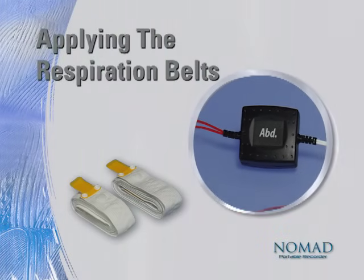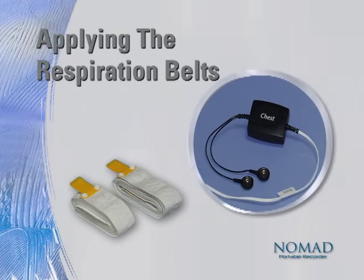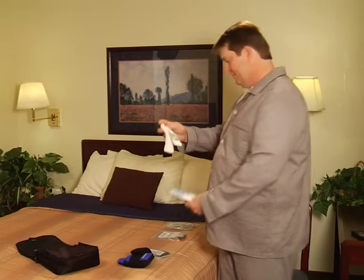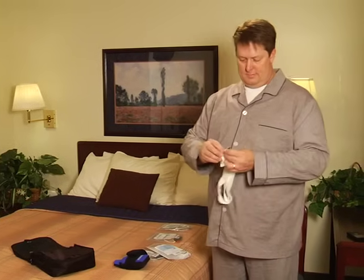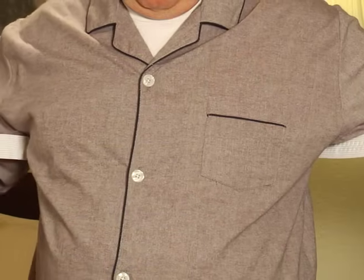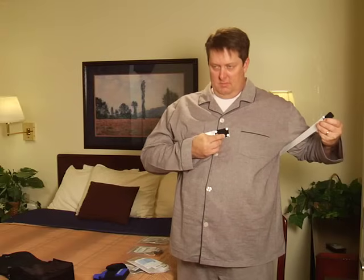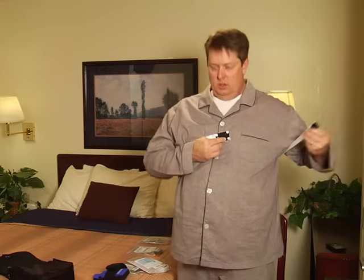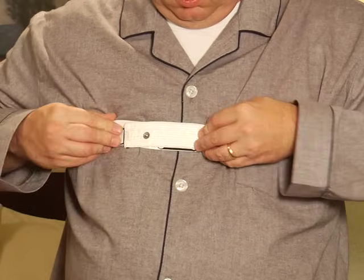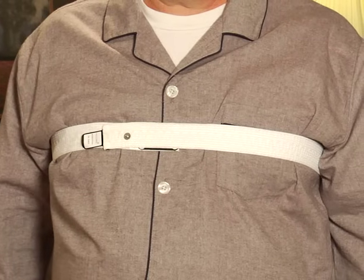Applying the respiration belts. Let's begin to apply the Nomad sensors. To start, you'll need to identify the two white respiration belts in your kit. Place one belt around your chest, just under your armpits. Holding the large Velcro tab at the center of your chest, take a deep breath. After you exhale, bring the small Velcro tab over the larger tab, and fasten the ends so that the belt fits snugly but remains comfortable.